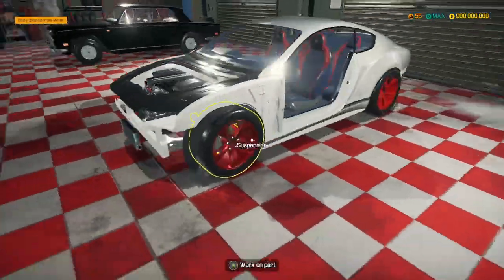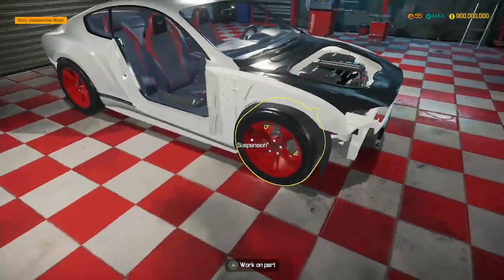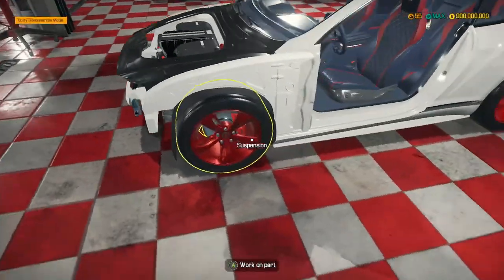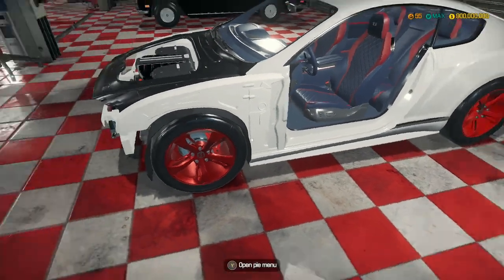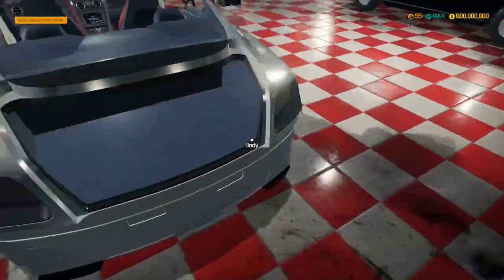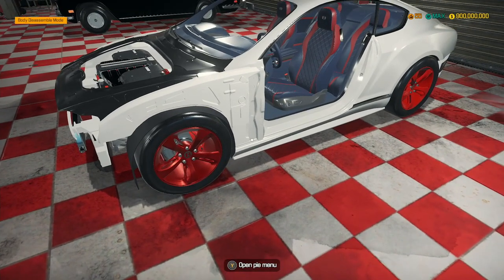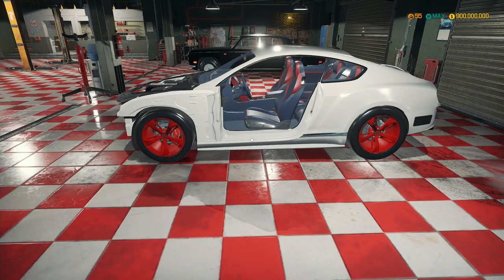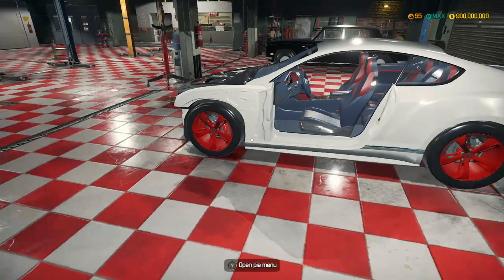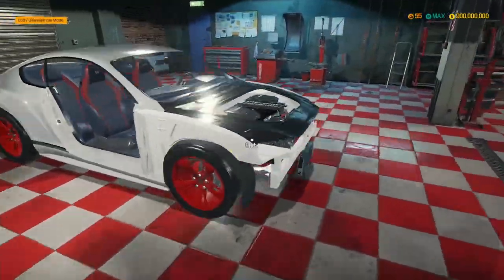So we're back to where we were before and we have red rims. I've just noticed one of them is metallic — great, how have I managed that? The rest of them are all matte and then one just stands out as metallic. That is brilliant. Right, now that tire has been sorted out, the color looks much better and matches up with the rest of the car.